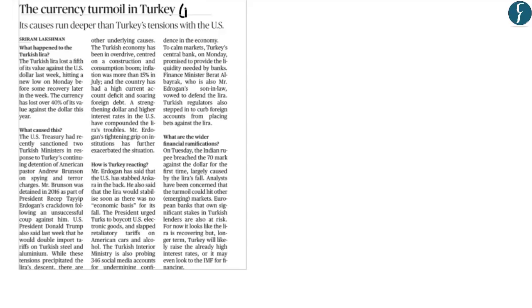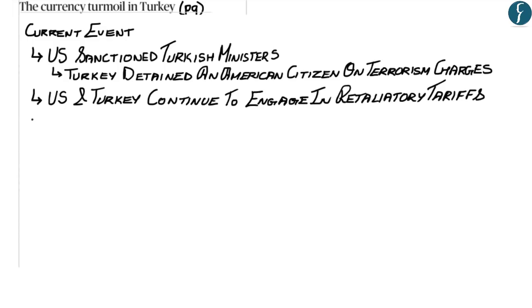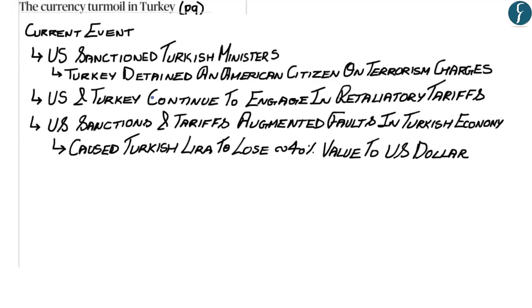The next article is from the editorial page on page 9. The United States recently sanctioned Turkish ministers because Turkey detained an American citizen on terrorism charges. The US and Turkey also engaged in retaliatory tariffs. These US sanctions and tariffs augmented existing faults in the Turkish economy, causing the Turkish currency, the lira, to lose about 40% of its value against the US dollar.